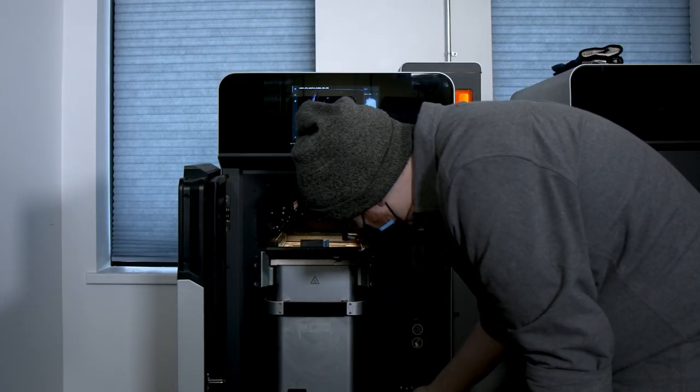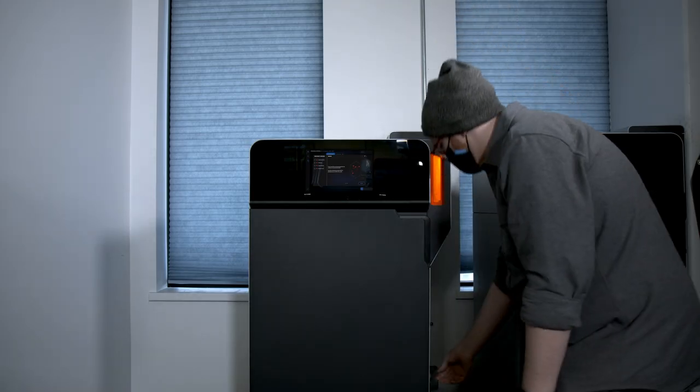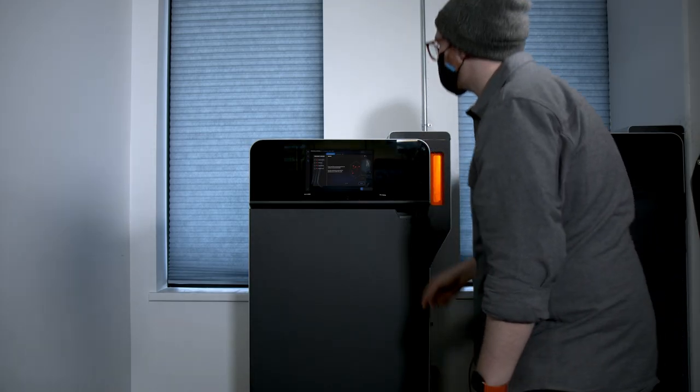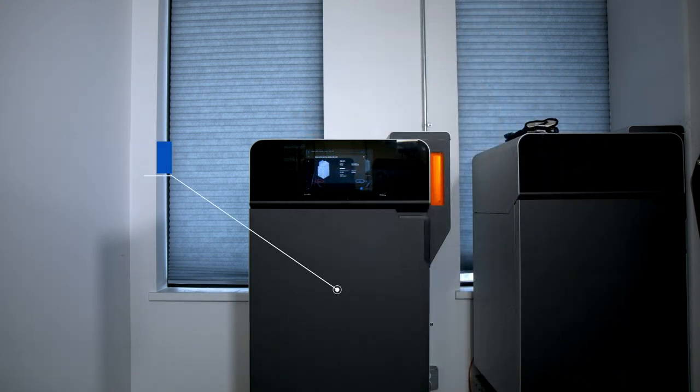Once I've loaded the print onto the Fuse One, I select the job via the touch interface and start the print. The user interface runs through a series of quick pre-print maintenance checks to help ensure print success. After confirming print readiness, the Fuse One heats up to 180 degrees Celsius and coats the build area with a thin layer of nylon 12 powder.